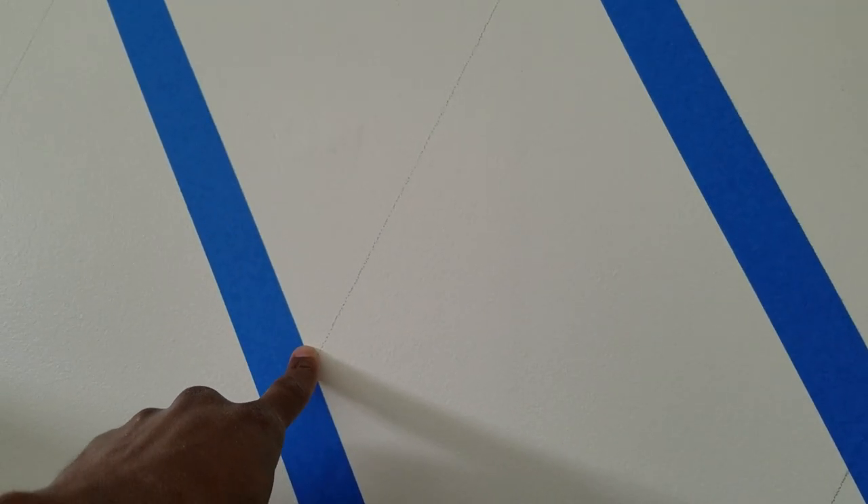When I was done I had a bunch of dots on my wall. Then I had fun playing connect the dots using my four-foot level, going from the center point to each point. I used a pencil and just marked it, then came back over with painter's tape. Real simple — not difficult, guys.